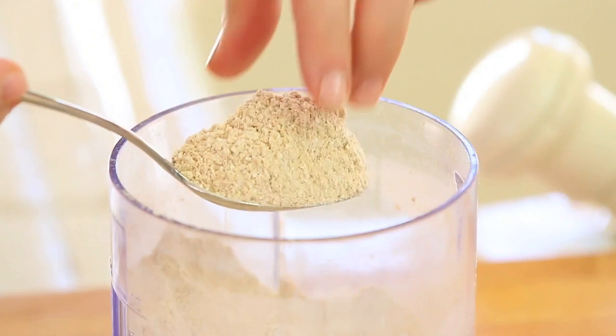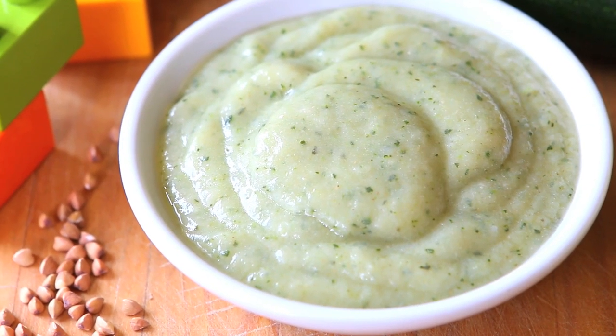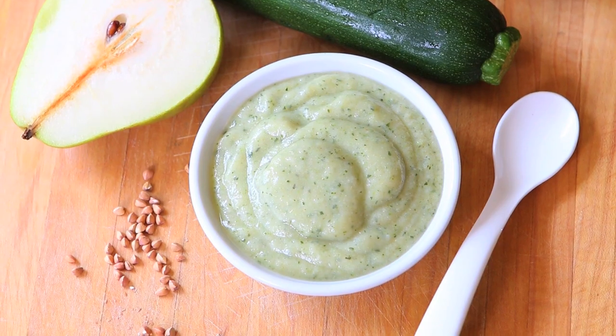We're going to use buckwheat flour that surprisingly is not a cereal and it's not wheat, but it's a natural fruit seed that is gluten-free. That is why it's very appropriate for the very first baby puree that you would like to prepare for your little one.